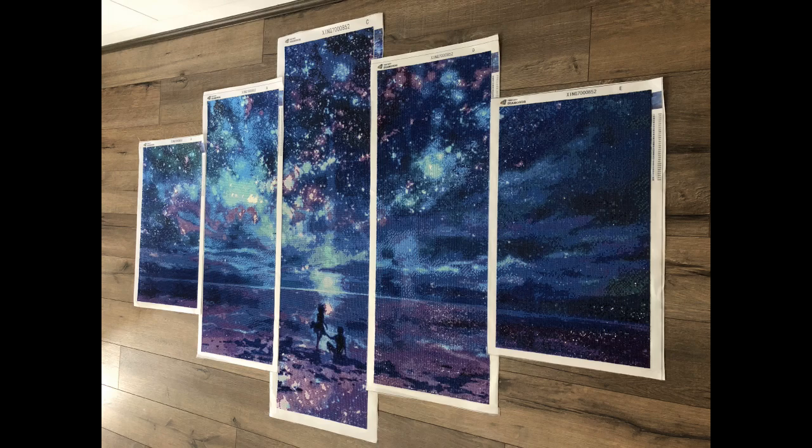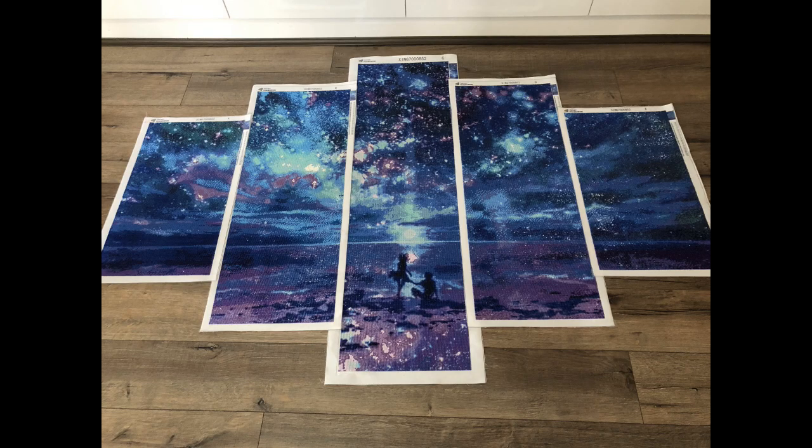All in all, it ended up a stunning, stunning piece, and my son loved it.